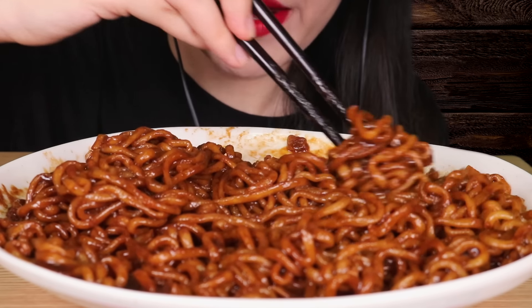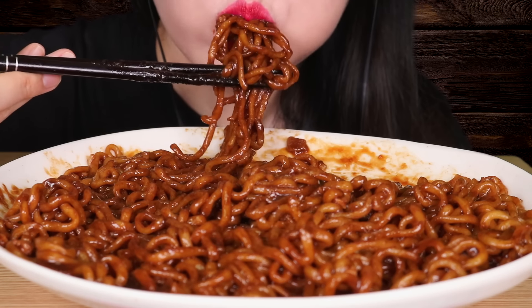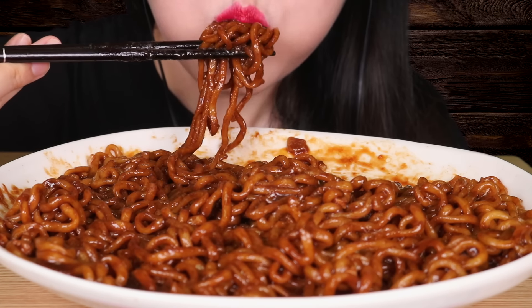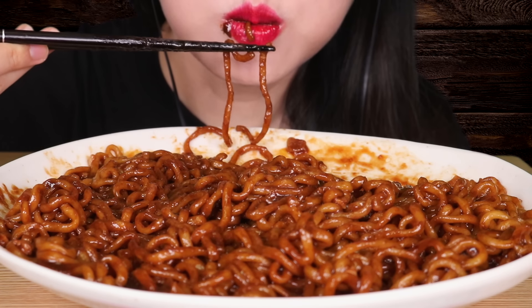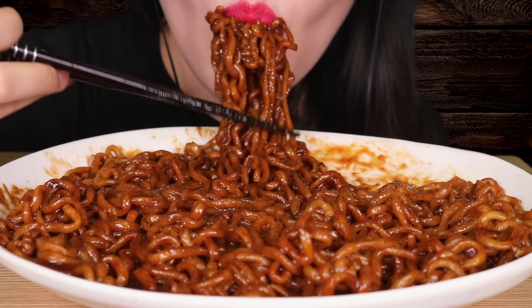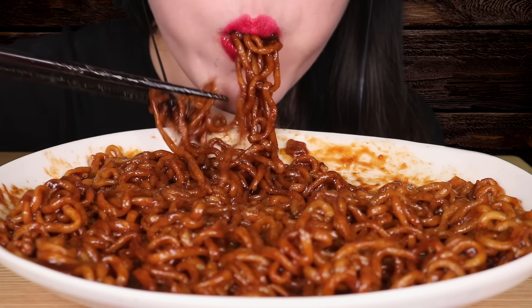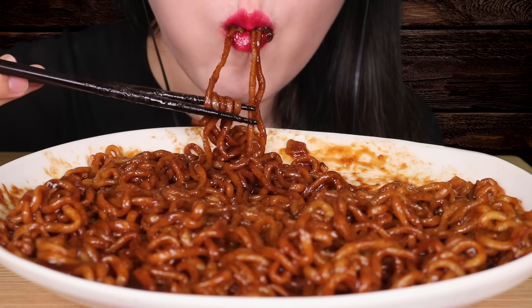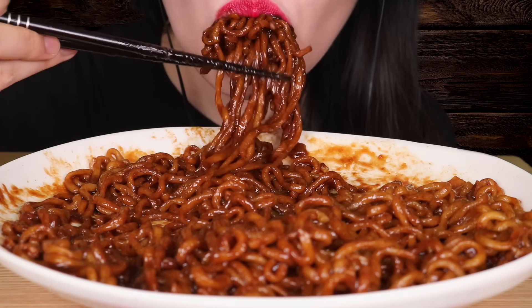It's delicious, I love it. This is delicious. This is very delicious. The product is also delicious, it's very delicious. It's really delicious. Easy. It's hot, it's delicious, it's super multicolored.